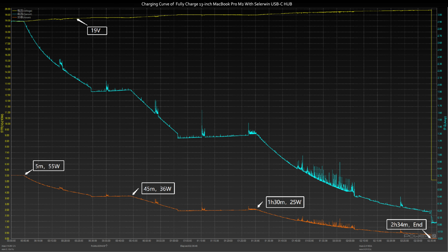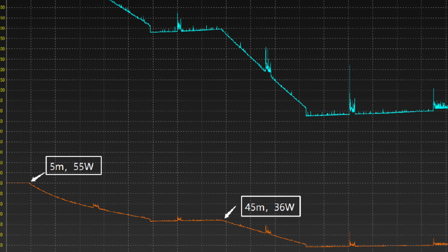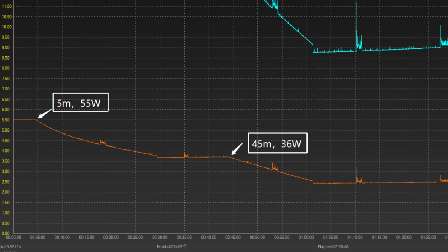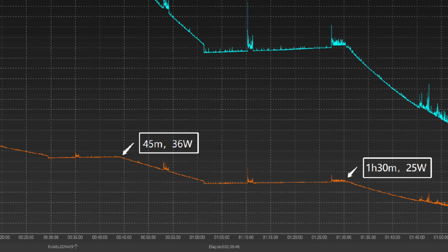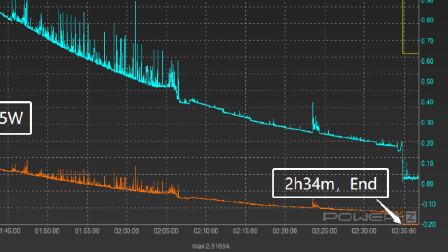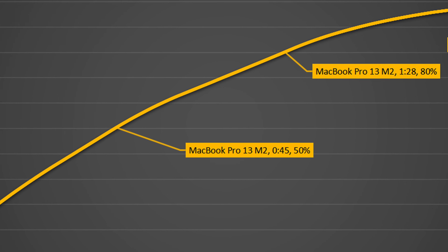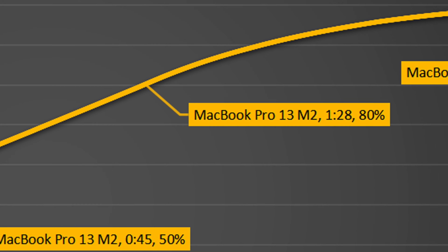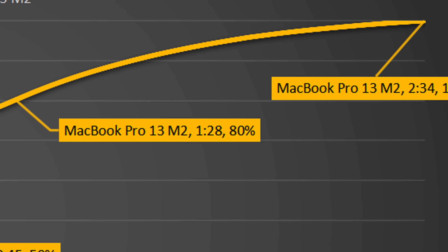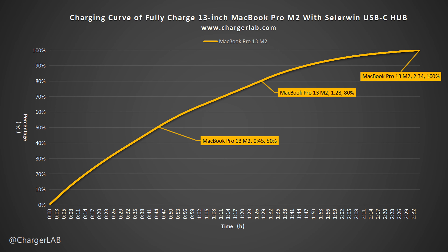Let's try charging the 16-inch MacBook Pro M2 with USB-C1 of this hub. The voltage is around 19-20V throughout the test. The peak power is 55W and lasts for 5 minutes, then gradually drops to 36W. From 1 hour and 30 minutes, it drops to almost zero. The total charging time is about 2 hours and 34 minutes. It reaches 50% in 45 minutes and 80% in 1 hour and 28 minutes. The charging speed is almost the same as a 65W PD charger.